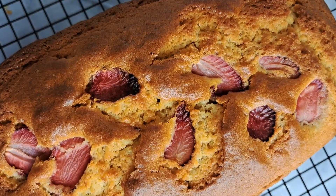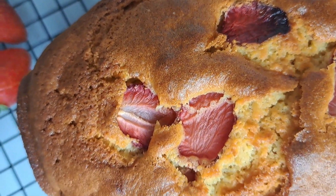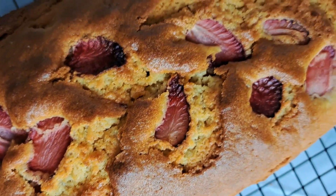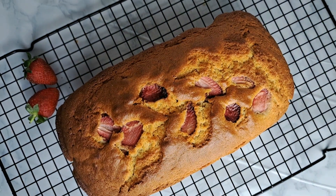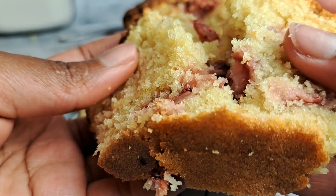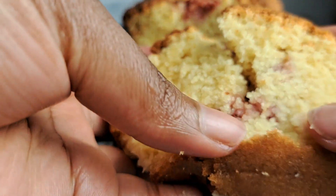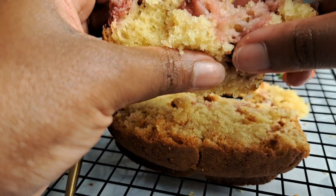Would you look at how beautiful this cake looks! It smells absolutely amazing — the house literally smells like a bakery. You can see how beautiful the top strawberries look. Let it cool first before you cut it, and then I'm going to show you the beautiful pockets of strawberries inside.